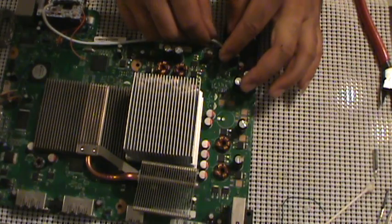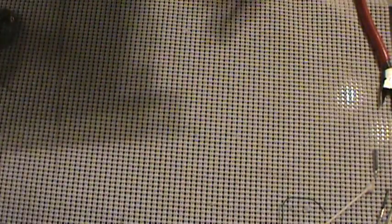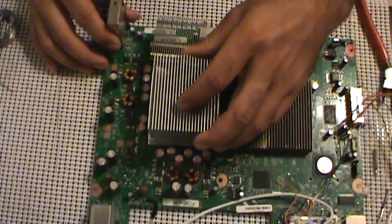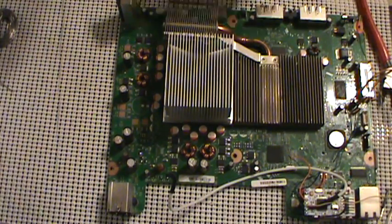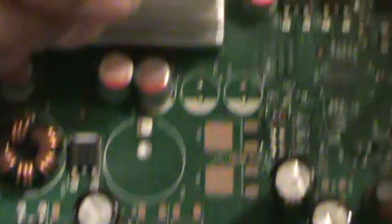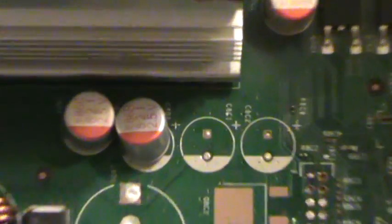We'll be eventually hot gluing this down in place too. The point we're bringing it to is right over here, right behind the power port, and right here to point number 2, just like so.